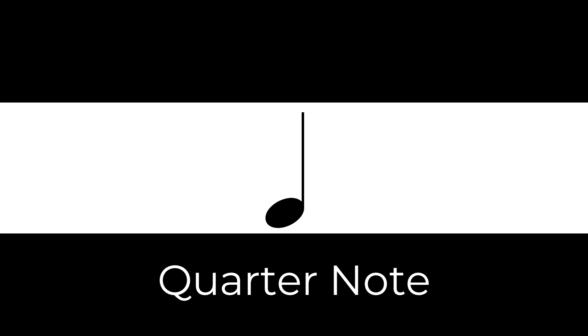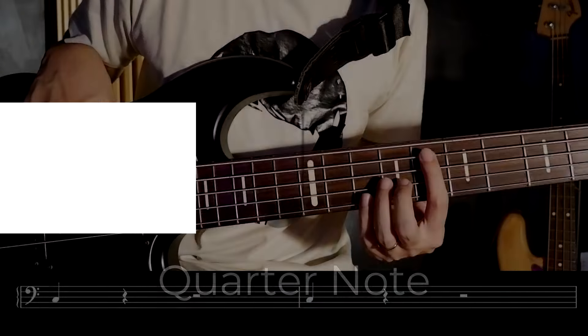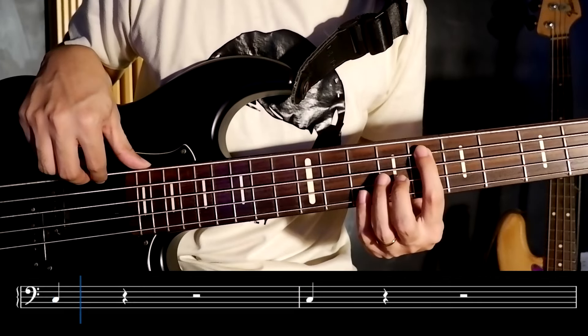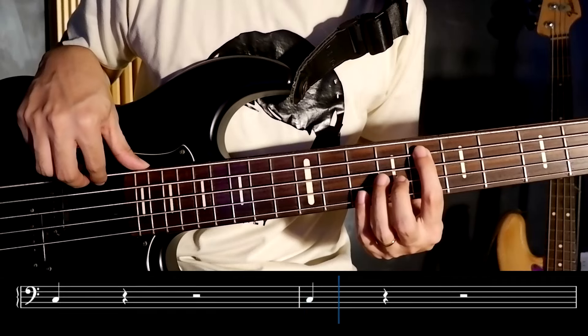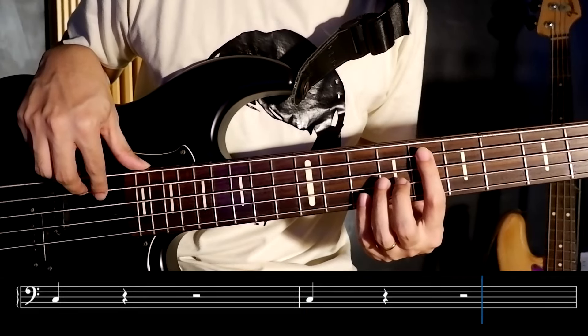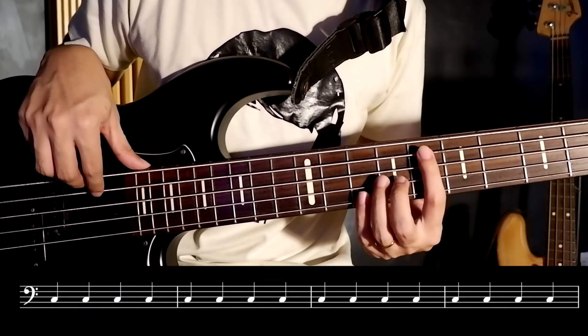Moving on, we have quarter notes. Quarter notes are played for one quarter of the duration of a whole note — so basically it covers one beat. For a 4/4 time signature, we can put four quarter notes in total.